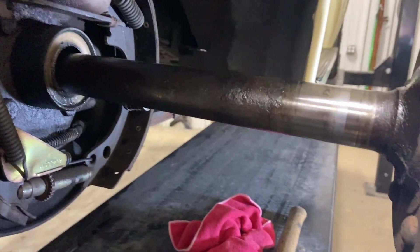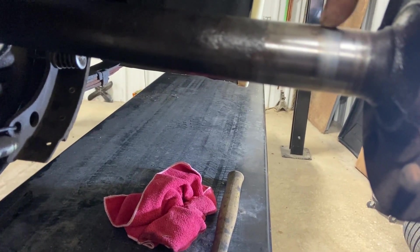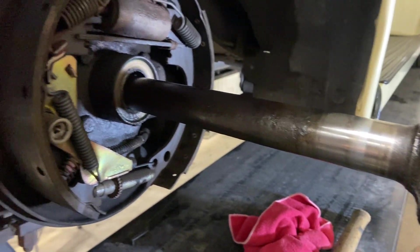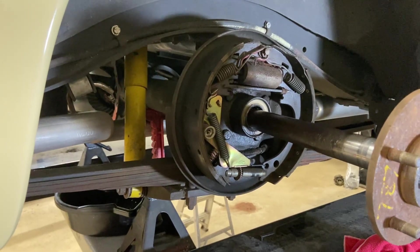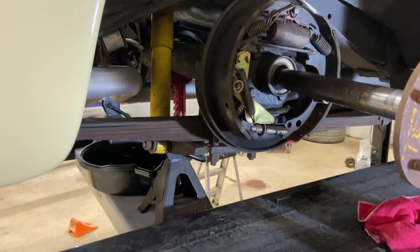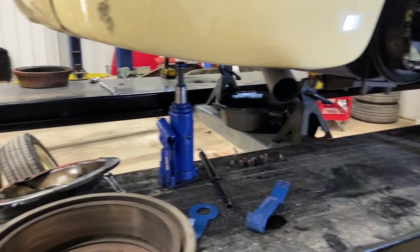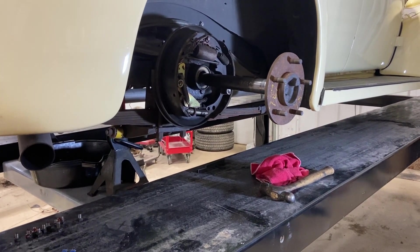We're going to do both sides while we're here. This bearing seems fine, but I can feel just a little bit, so we're going to go ahead and replace both axle shafts and bearings while we're at it. And just because we want to get crazy, we might actually put disc brakes on the back and get rid of these drums. We're going to give Summit and Speedway a call and see if we can get some parts.